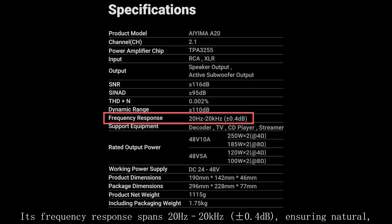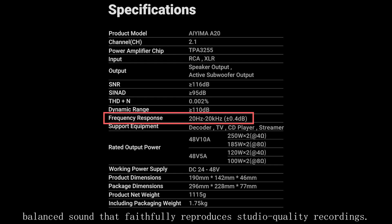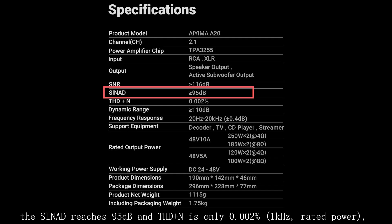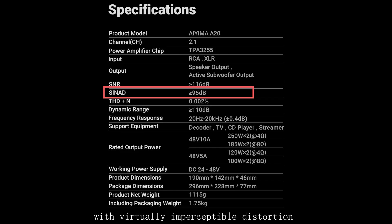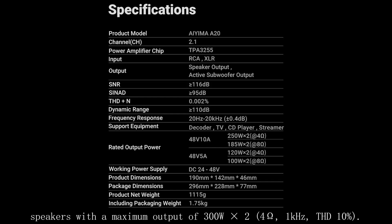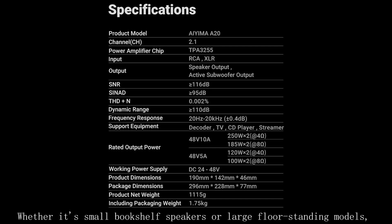Its frequency response spans 20Hz to 20kHz ±0.4dB, ensuring natural, balanced sound that faithfully reproduces studio-quality recordings. In terms of audio performance, the SINAD reaches 95dB and THD+N is only 0.002% at 1kHz rated power, with virtually imperceptible distortion and clear detail and instrument texture. In terms of power, the A20 supports 4 to 8 ohm speakers with a maximum output of 300W × 2 at 4 ohms, 1kHz, THD 10%, whether using small bookshelf speakers or large floor-standing models.